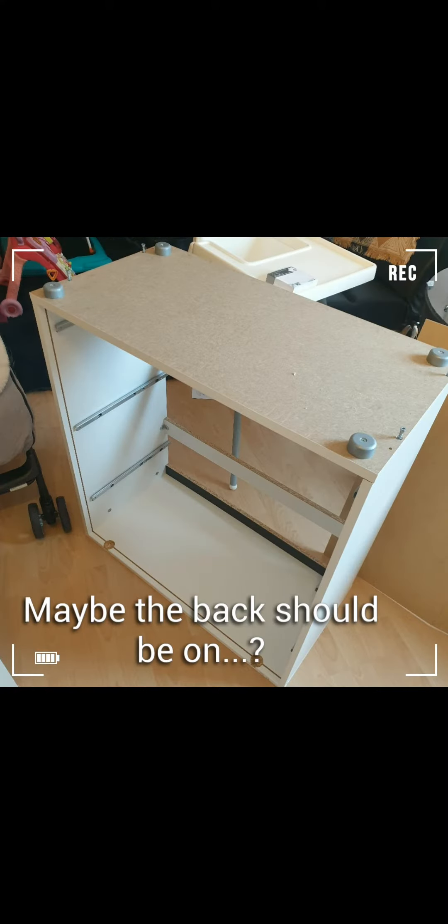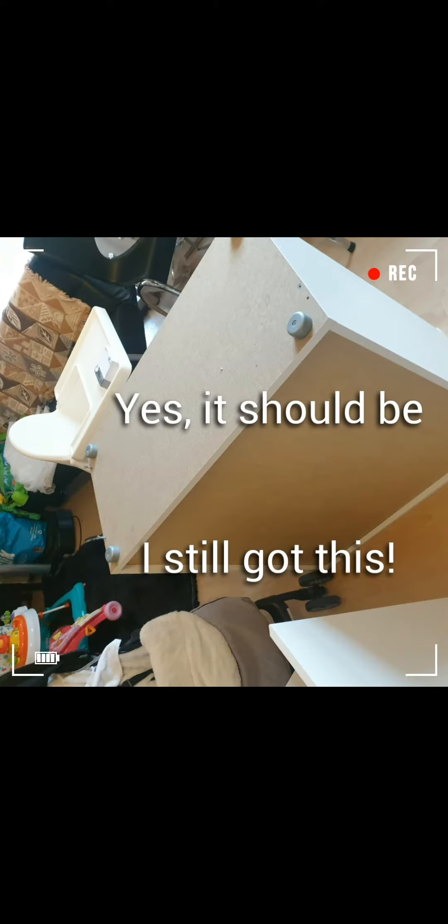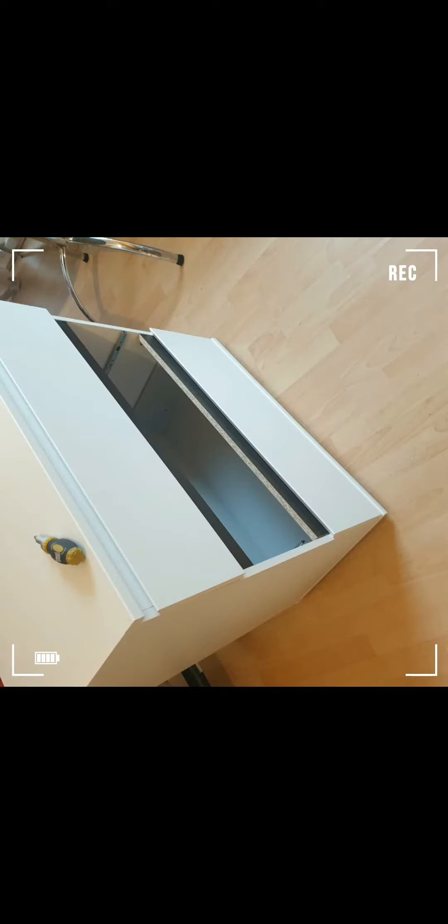The back panel had to go on, so I had to take the bottom off again, put the back on, and then put the bottom back on. I still managed it — you might want to mute this part.